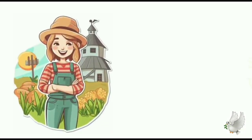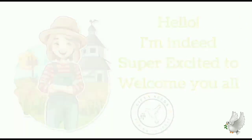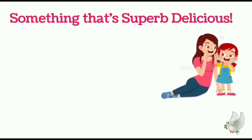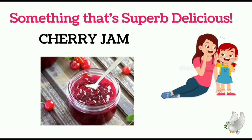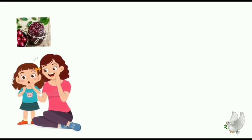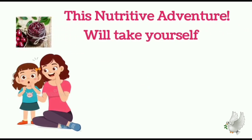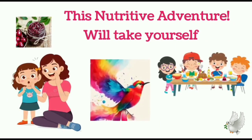Hello, I am super excited to welcome you all to another episode from Gift Our Seeds. Today we have something that is super delicious to taste: cherry jam. Making cherry jam is such a delightful and rewarding process that allows anyone to capture the sweet essence of cherries in a jar, taking you into a world of magical colors, tempting aromas and the promise of sweetness. Without any further delay, let's get started.